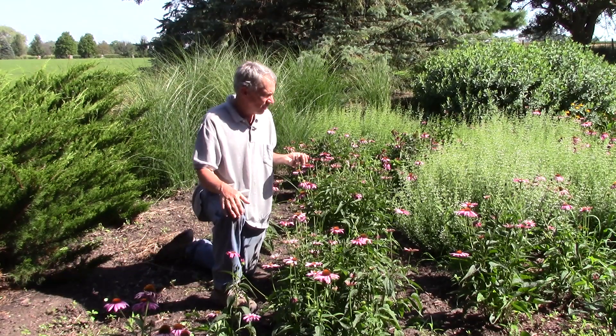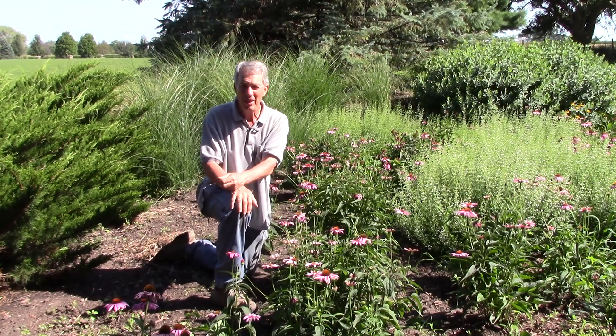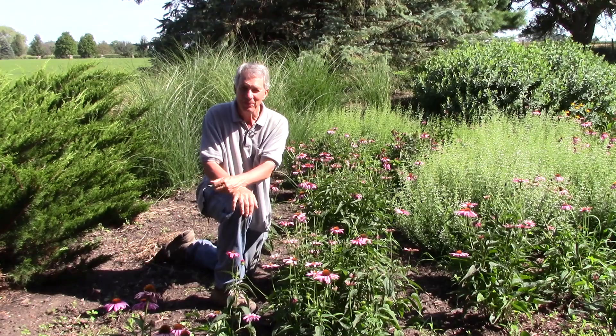So next time you're out looking at your coneflowers, if you see some of these flower heads tipped over, you have head-clipping weevils, and it's time to do a little bit of cleanup. This is Jeff for The Green Review — thanks for watching.